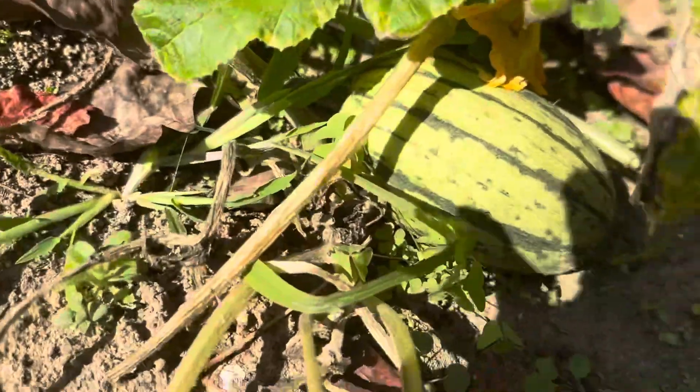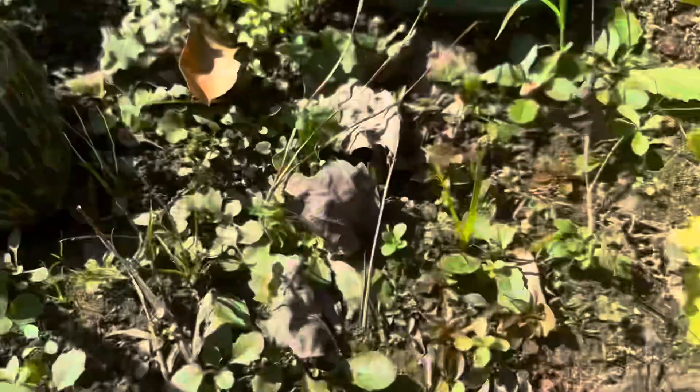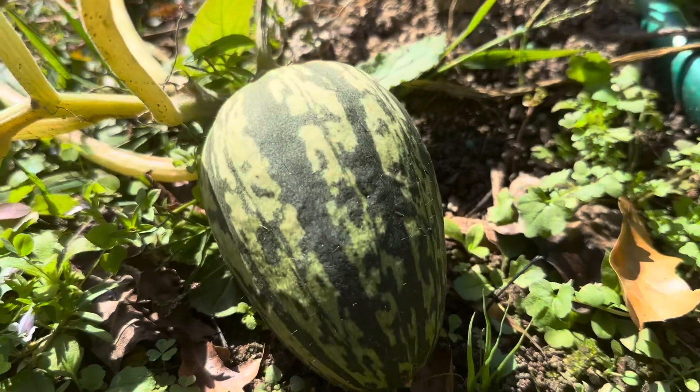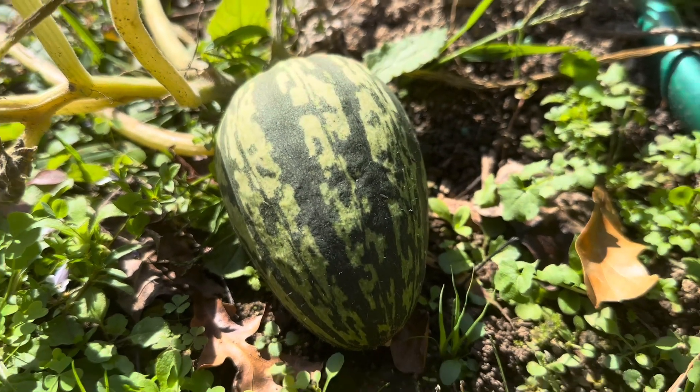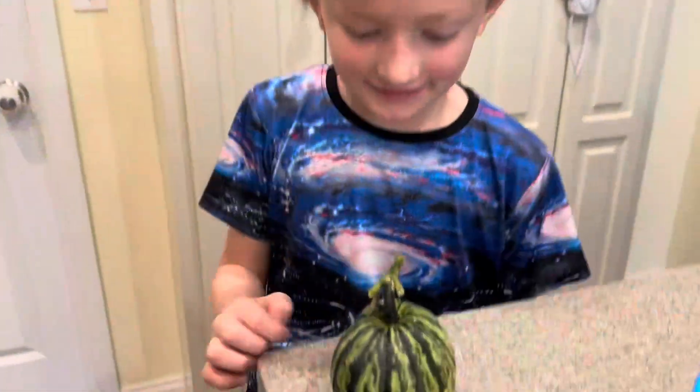I have another one over here — it's a lighter color. So once they turn from light to the darker green, that means they are ready to harvest. So we're gonna harvest one and see what it looks like. It's squash — delicata squash.